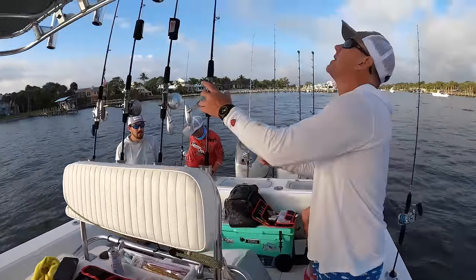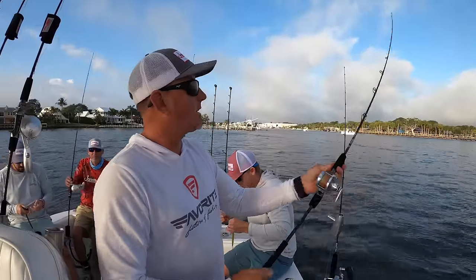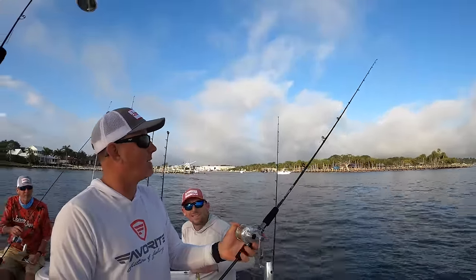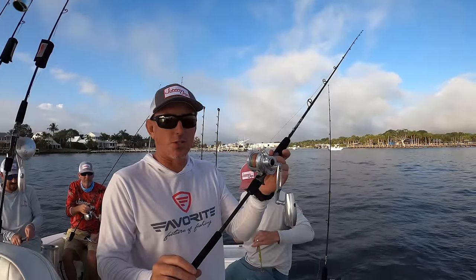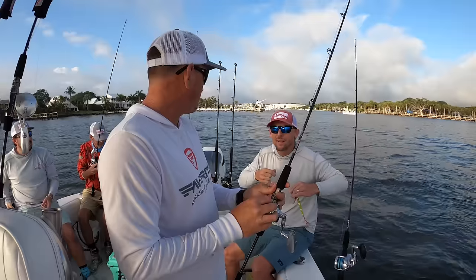Check out the gear they got. I mean, they are literally cocked, locked, and ready to rock. This thing is like what I would catch Oscars on, but they catch monster fish on it. Like, what's the lowest braid you go down to? 10 pounds? I've gone down to 10 pounds.